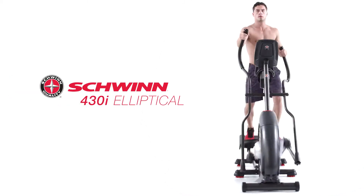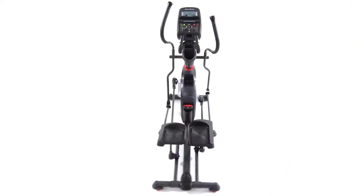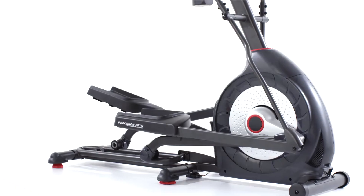The 430i Elliptical from Schwinn Fitness features a new simplified console to help you feel confident about making a good investment for your active lifestyle.